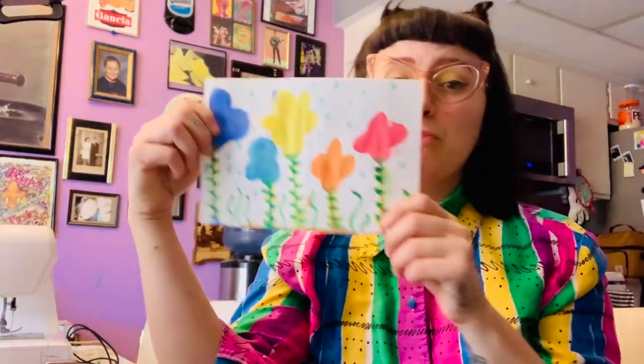Hey there artist, Miss G here for today's lesson. Today we're going to learn how to use watercolor in a very fun and interesting way to make our spring flowers. And before you get started, remember, don't rush it and really take your time. Because if you rush it, it may not come out as well as you'd hope it'd be. So let's get started.